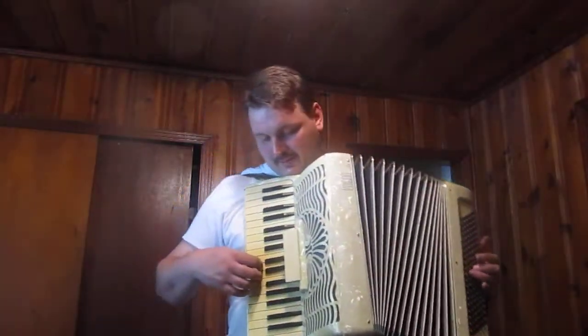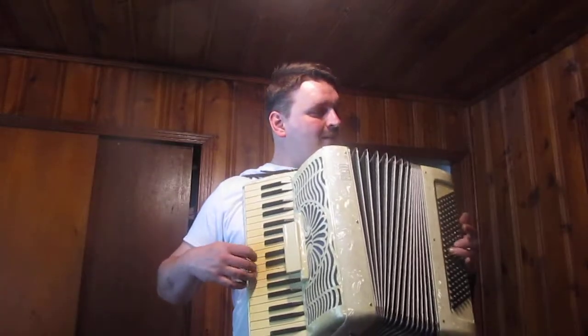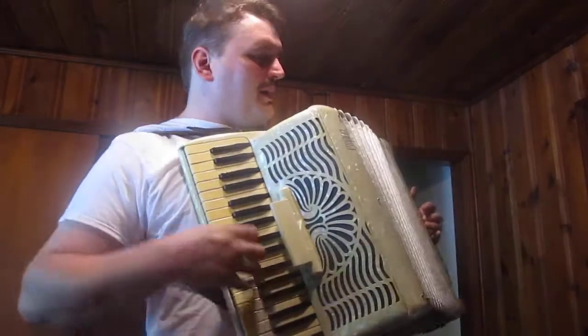That's fun. I'll go back to playing that song. I just wanted to make a long video with just a bunch of accordion stuff.